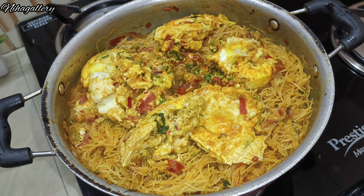Add 6 eggs and pour in 1 coriander. Cook for 5 minutes. After 5 minutes, put the eggs in a bowl, mix it well, and cook on a low flame.